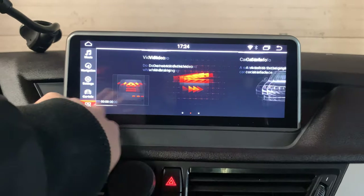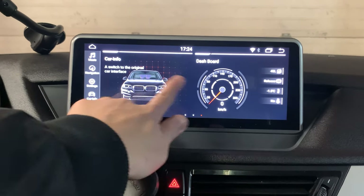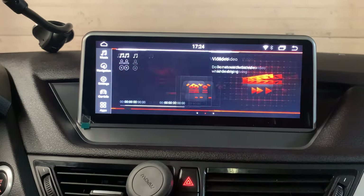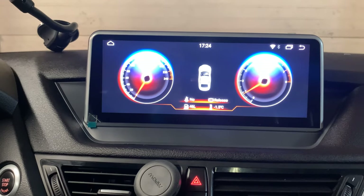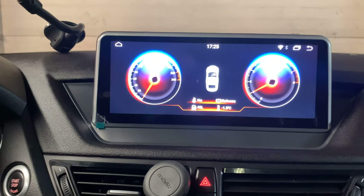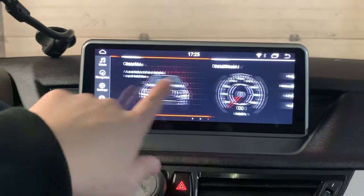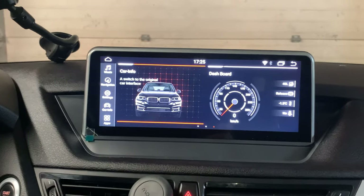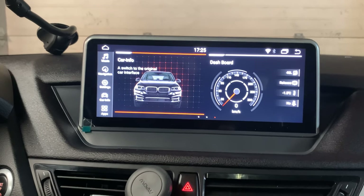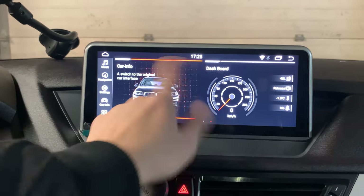You can also use the iDrive here to control it. This one will connect to the car computer — when you press on the gas, it will show the RPM and the speed as well. Car info is only for vehicles which come with the original screen, then you can switch back to the original screen. But since this vehicle does not come with the original screen, you don't need to use this feature.